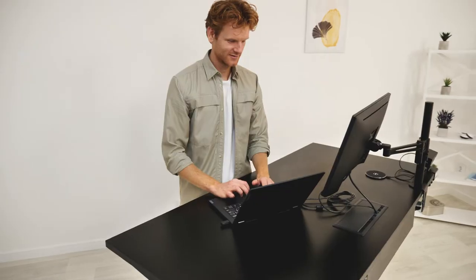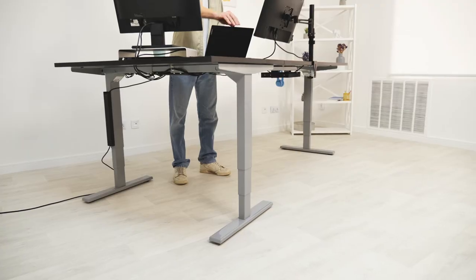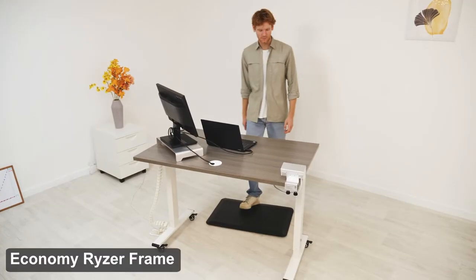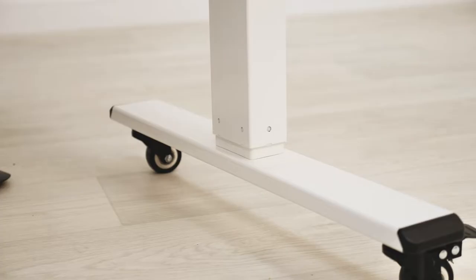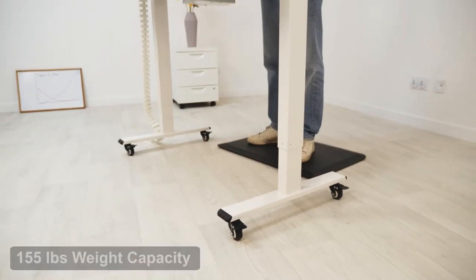The model and shape of your tabletop is also a big factor and totally dependent on what your needs are. Our Economy RISA frame is our most affordable single motor base, but definitely doesn't skimp on quality — it has two-stage legs, a 155-pound weight capacity, and an eight-year warranty.